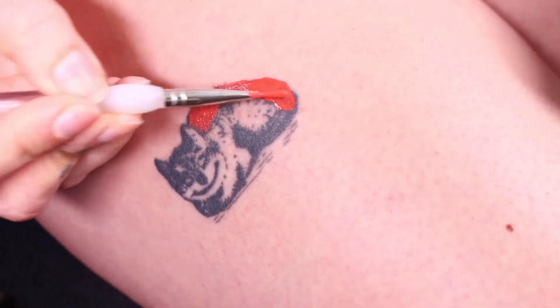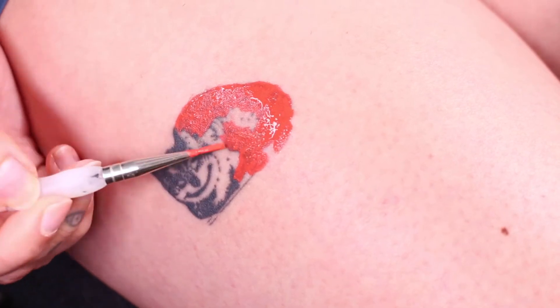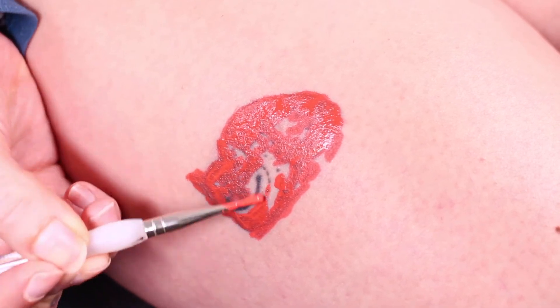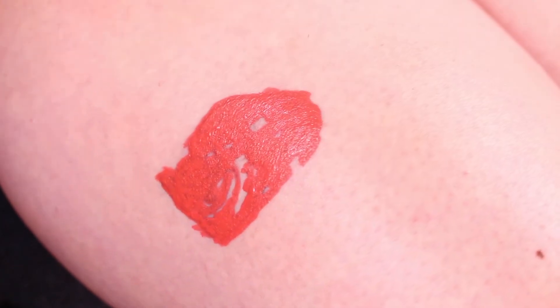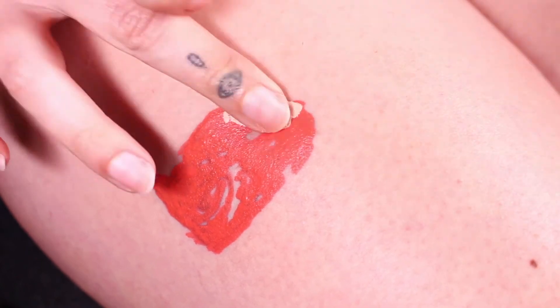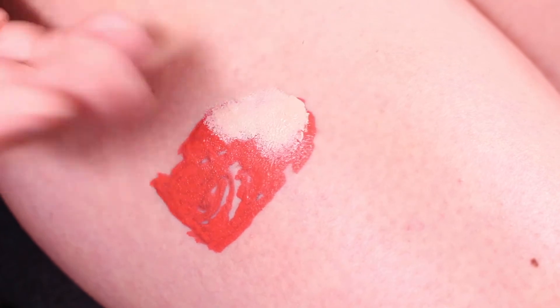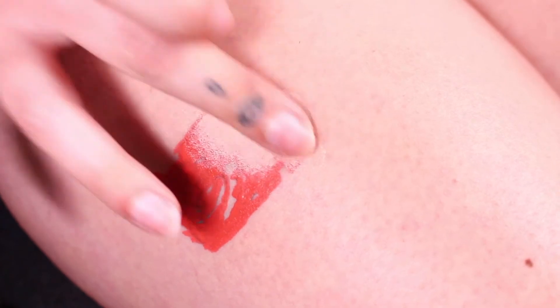Now for the second method of tattoo cover-up, I'm going to start the exact same way as the first one — going in with the coral color from the Complexion palette as the color-correcting layer. Now that this layer is fully dry and fully transfer-proof, I'm going to get some full-coverage concealer. Preferably one with a matte finish so it's as transfer-proof as possible. This method is a little bit easier because you won't reactivate the layer underneath, but the disadvantage is that the concealer can transfer.